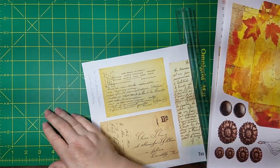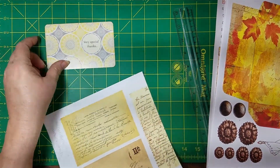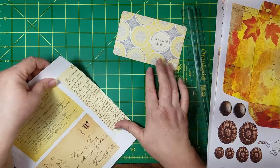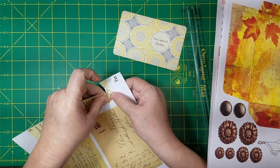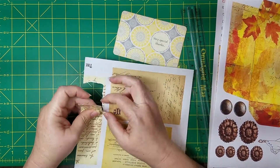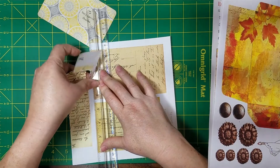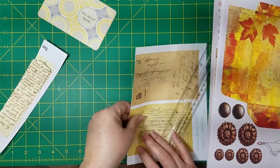My main goal is to cover up this "very special thanks" on here. So I'm going to tear — I want it to be a little torn. Let me just tear around here, and then I'll go back and rip this off so I can reach it better.